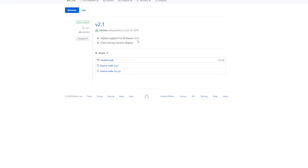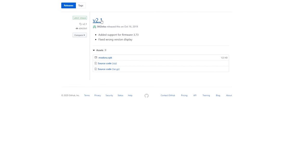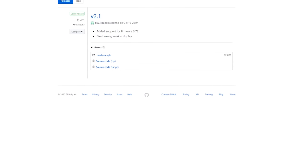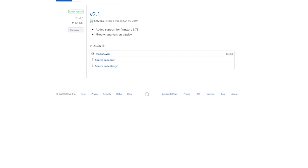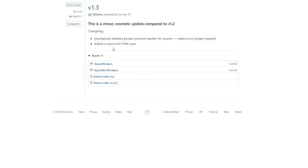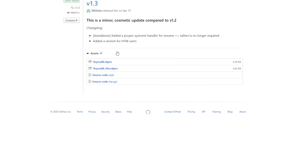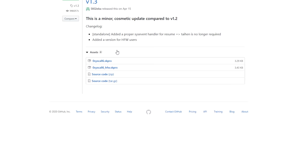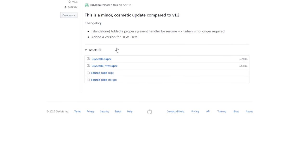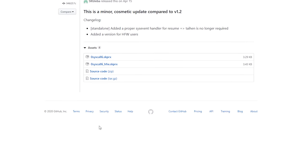We're also going to need Modoru — make sure you get version 2.1. Everything will be linked in the description, but if you get this wrong you could break your Vita, so be very careful. Then we're going to download StorageMgr/SkipME (OSIS Cal 6). This plugin allows you, once you're on 3.65 with Enso, to play games that require a newer firmware without having to upgrade and lose your modification.